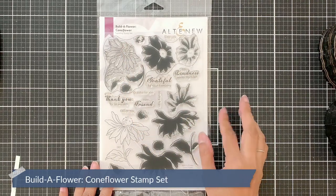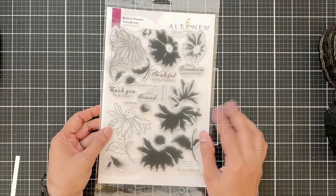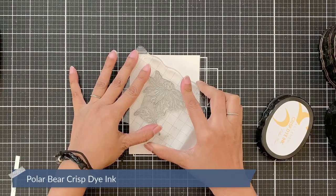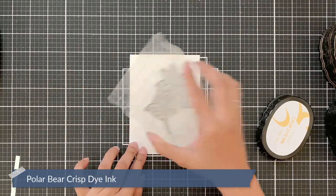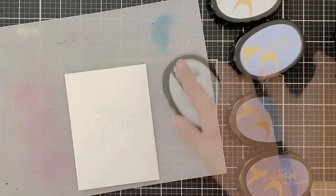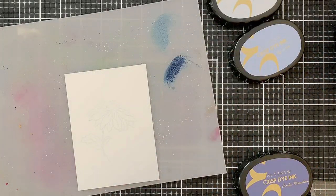It has the perfect shape of the flower that I was looking for, the flowy feel that I wanted. I will stamp the image in Polar Bear crisp dye ink. I know you can't see this properly on the video but it's quite visible in person, just enough for you to do no-line watercolour.